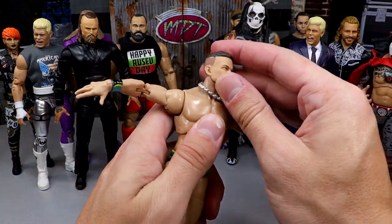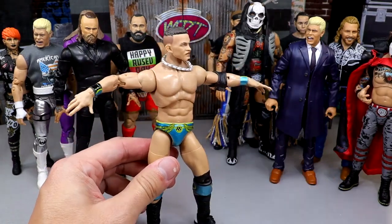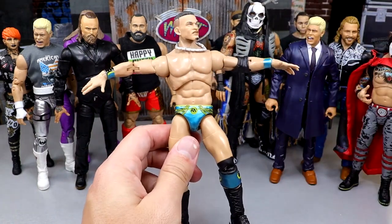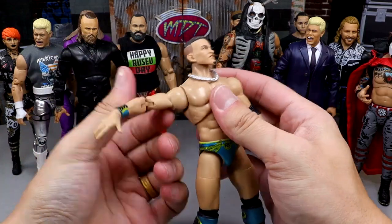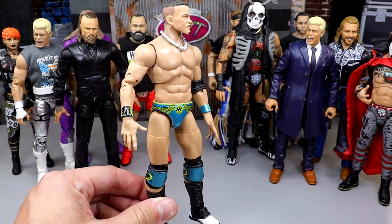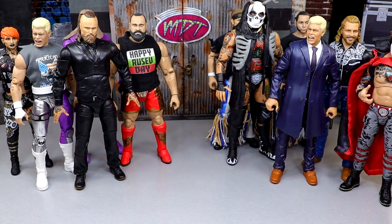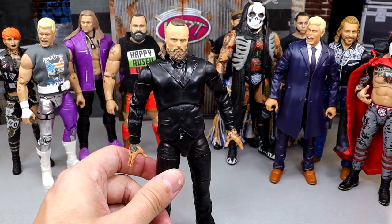Another figure that poses around and looks great like the character on TV is Ricky Starks from Unrivaled 9. I've seen a lot of people use this figure in their fed setups — same as the Guevara — and it just brings it to life. The feel in hand is great, the posability is great, he can do all the different things you want. Buttery smooth, checks all the boxes for feel in hand and posability.